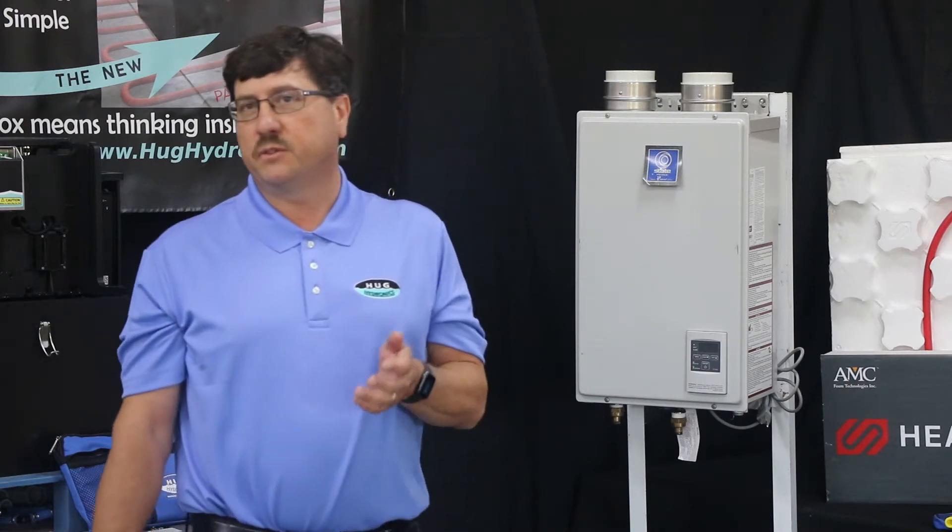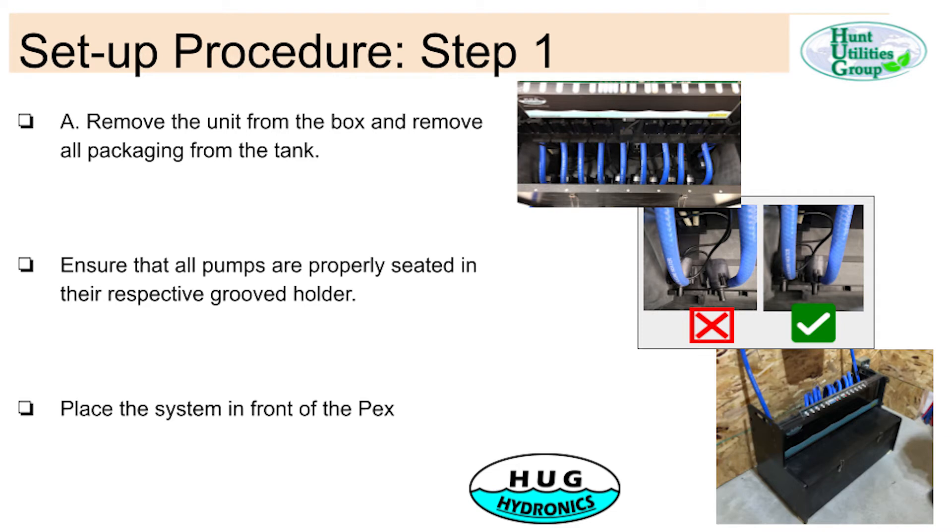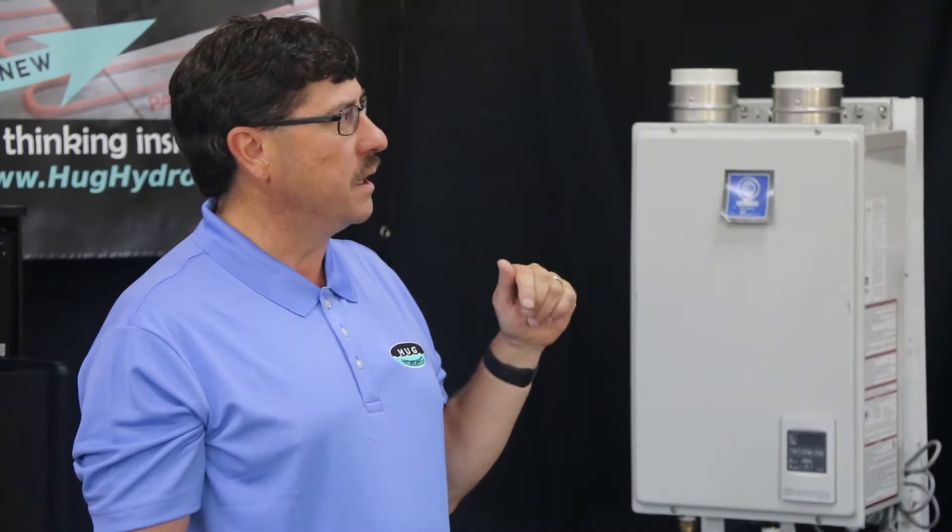When you get the unit, the first step is you remove it from the box and look inside the unit to make sure there's no debris. Remove all the packing equipment, and then check to make sure the pumps are seated properly — just a quick visual inspection. Then you place the system in front of the PEX on the floor, typically.